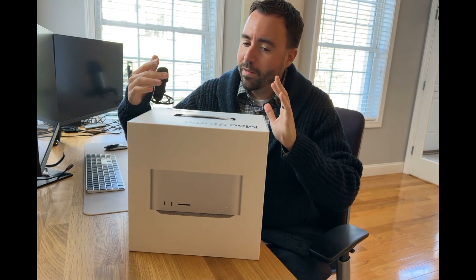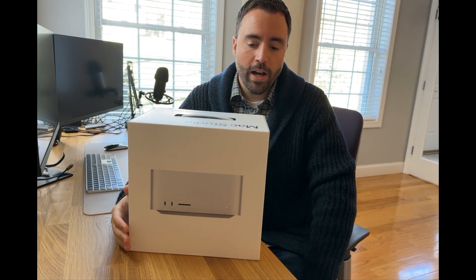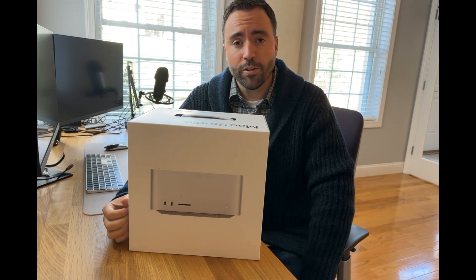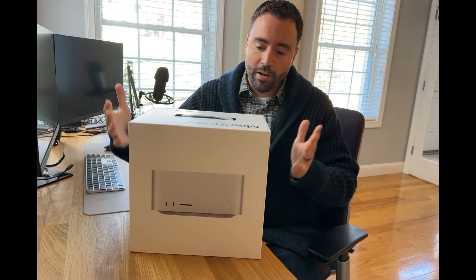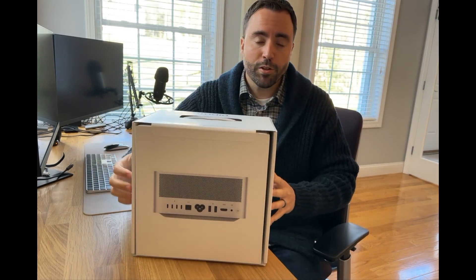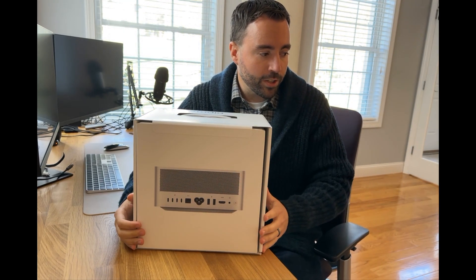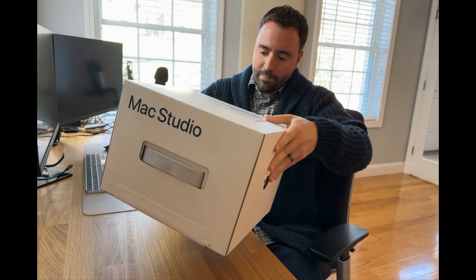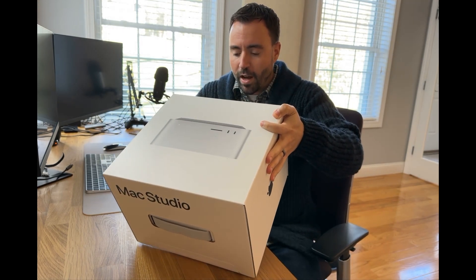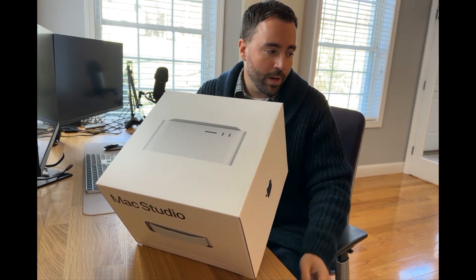It's a big day — the Mac Studio finally arrived. I ordered this nine days ago, a little bit of a custom build which is why it took as long as it did, but I received it five days earlier than originally expected. As you can see, we ripped it out of the box — it has a nice fabric handle, pretty nondescript, typical Apple fashion. This is the 10-core CPU, 32-core GPU, 64 gigs of RAM, and one terabyte SSD.